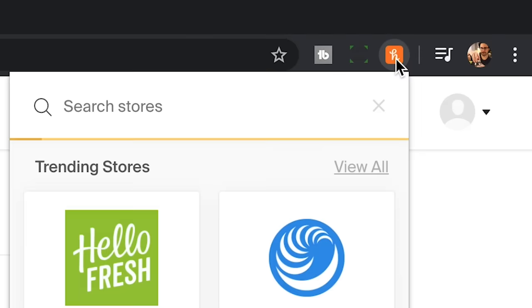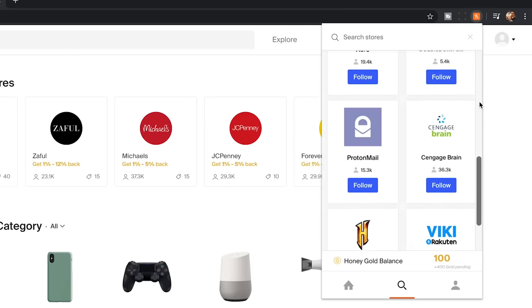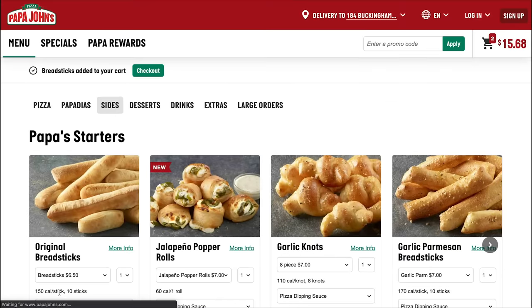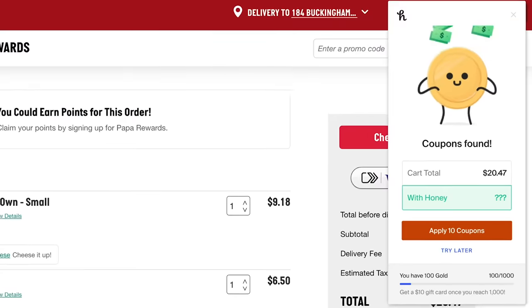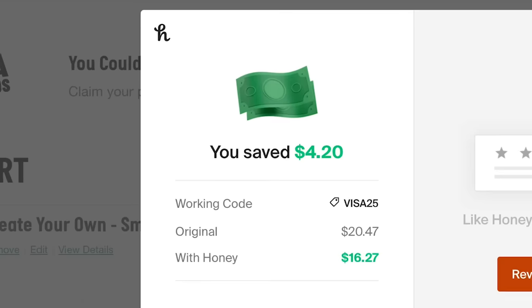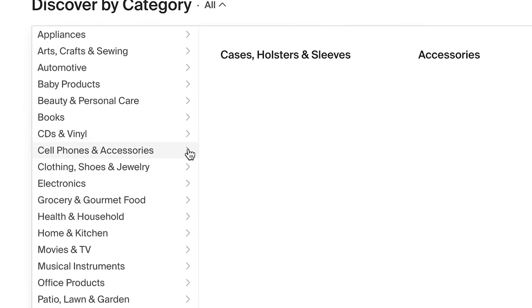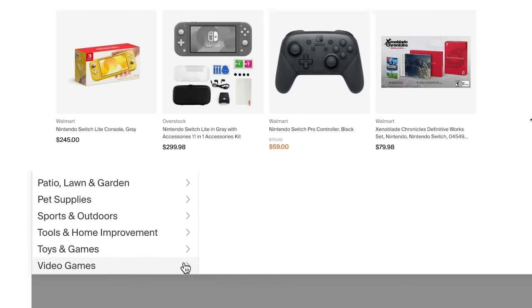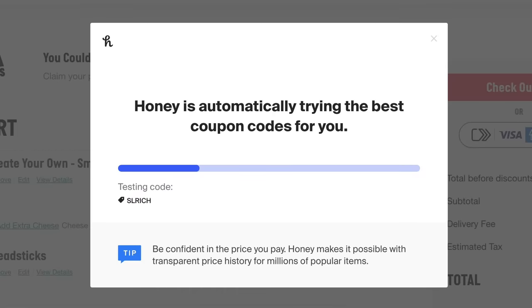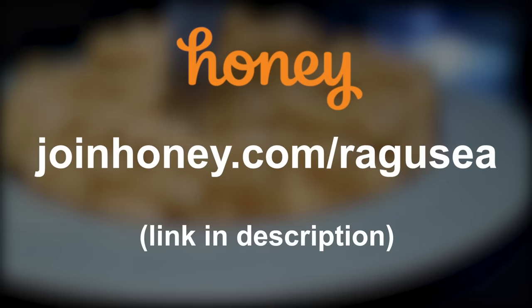Honey is a free browser extension that finds promo codes to save you money when you shop online. It takes two clicks to install for free. For example, when ordering Papa John's online, Honey pops up at checkout, tries coupon codes, and saved 20% on the order. It works at Amazon, Grubhub, Walmart, Target, Nintendo, and almost any place you could think of. Honey does not sell your personal information — they get a sales commission from the companies you shop from. Get honey for free at joinhoney.com/ragusea.